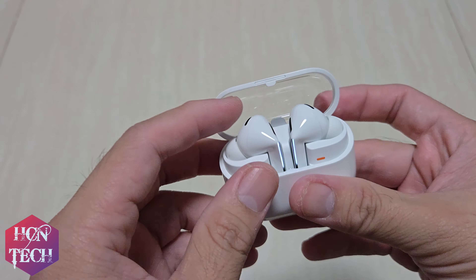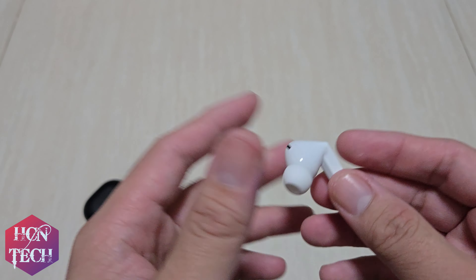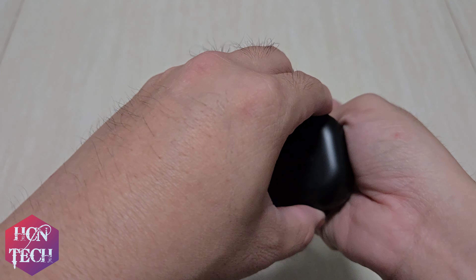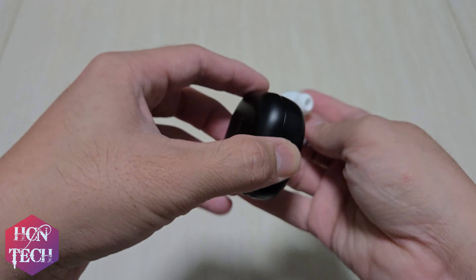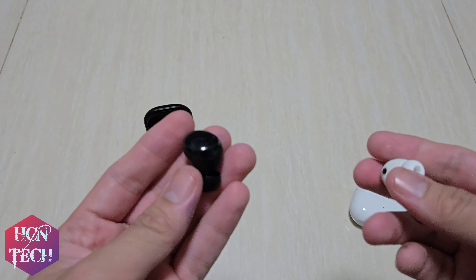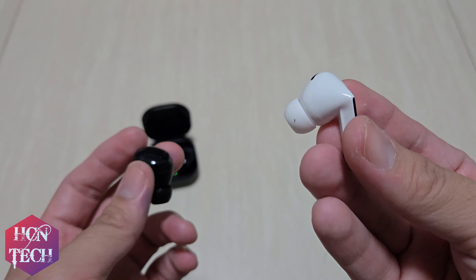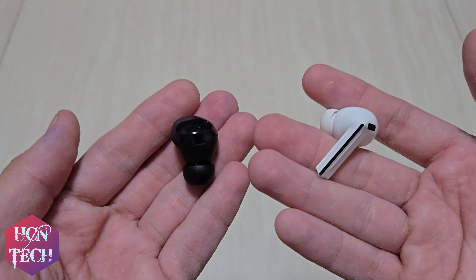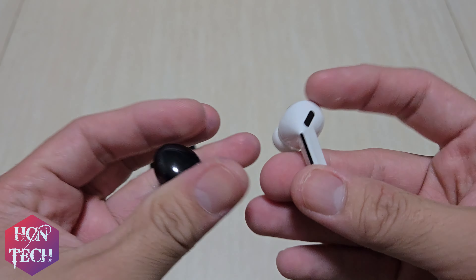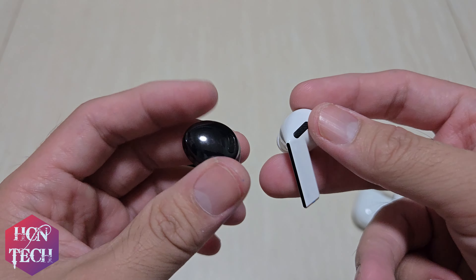According to the Samsung website, the Buds weigh only 5.4 grams, which is lighter than the original Galaxy Buds Pro. This Bud weighs 6.3 grams, while this one is only 5.4. Yes, I feel it — I feel that this Bud, even with the stem design and the extra stem, is lighter. That's very surprising to me.